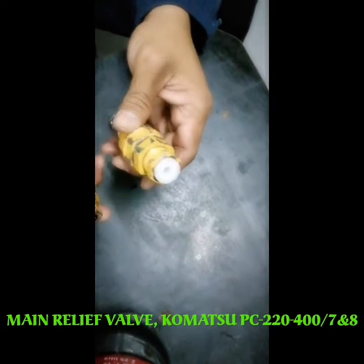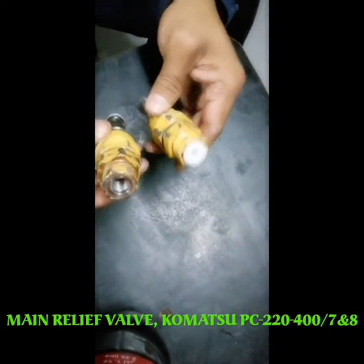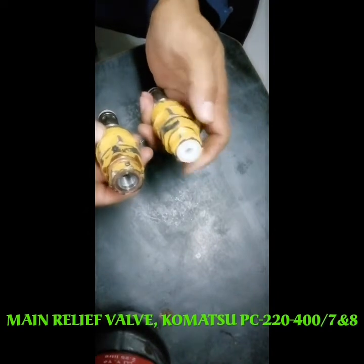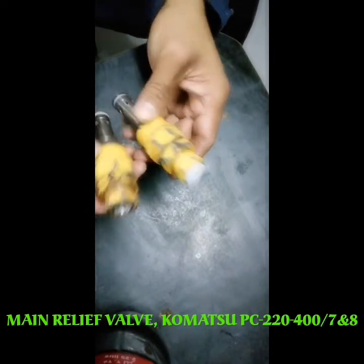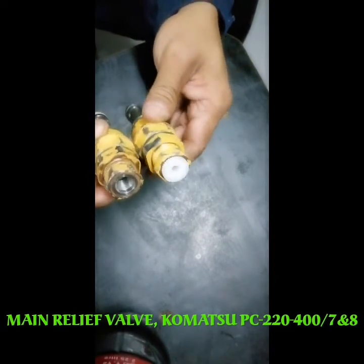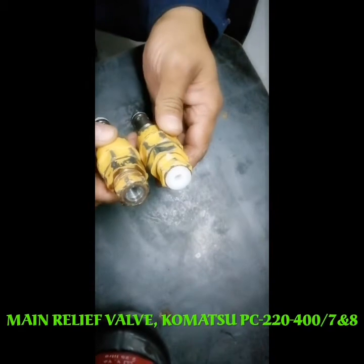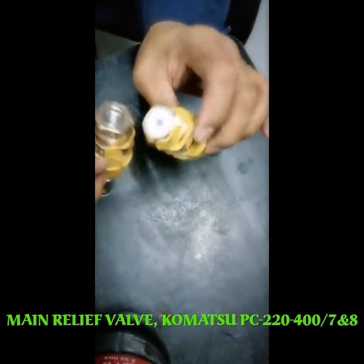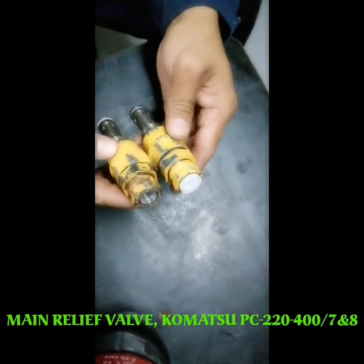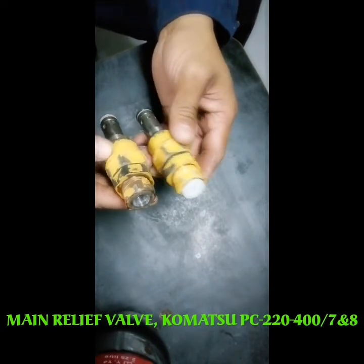Hi everyone, I'm here again to show you something. These parts came from the main control valve of an excavator — a PC 400, specifically the PC 400-7 and also the -6.